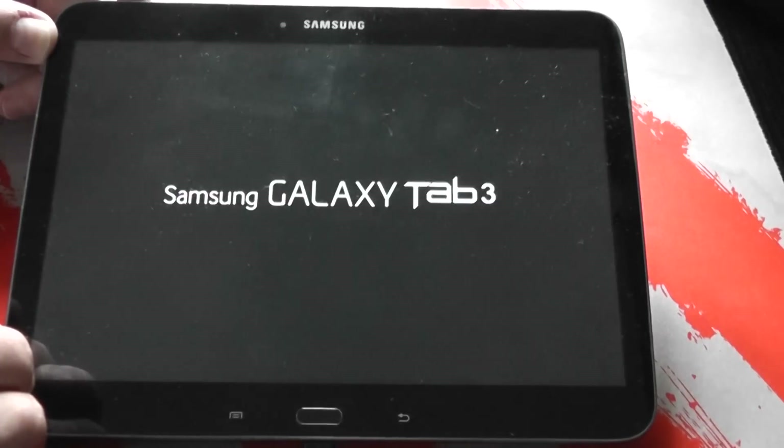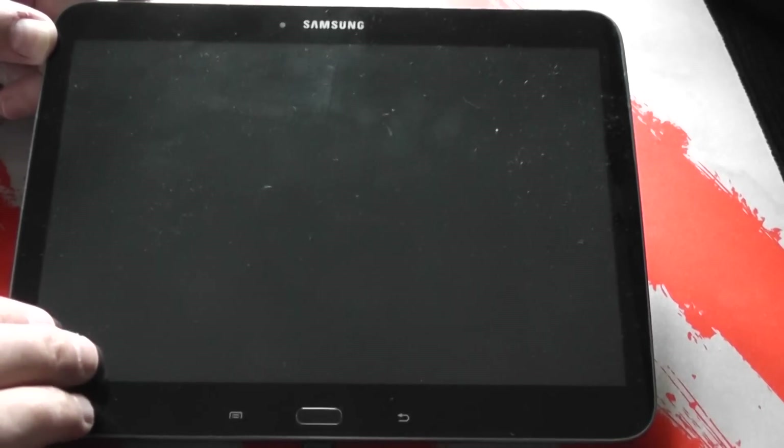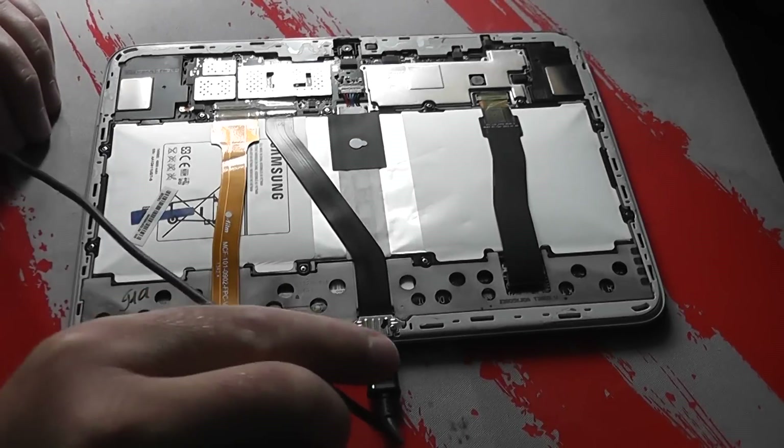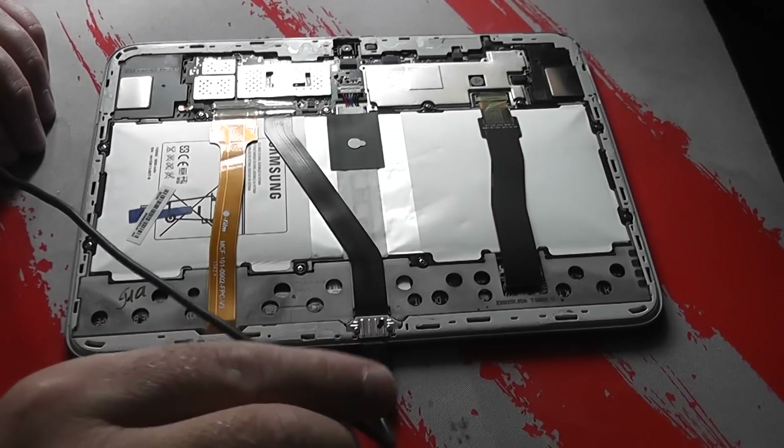Whether you've got a Samsung Galaxy Tab 1, 2, or 3 — 7 inch, 8 inch, or 10 inch — these issues sometimes relate to either loose cables or a problem with the battery. We're going to take a look at all this and try to diagnose it, replace what we need to replace to get it working again. As you can see, it's just continually rebooting, shutting down, and rebooting, and it won't charge either.